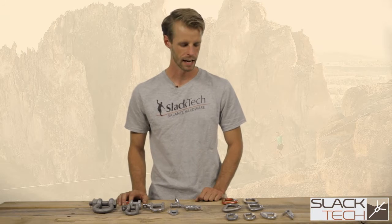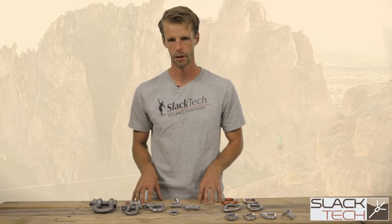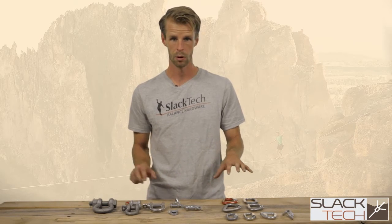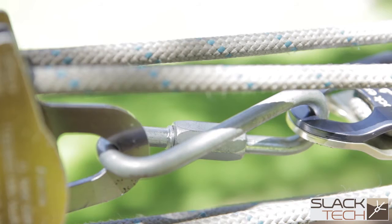Hey, this is Jason Fouts with Slack Tech, and in this video segment we're going to start talking about connectors and how they relate to slackline systems. Within slacklining, whether it's longlining, highlining, or even your basic slackline systems, we deal with a number of connectors — whether that's shackles, quicklinks, or carabiners.